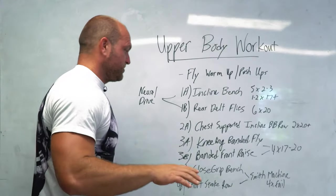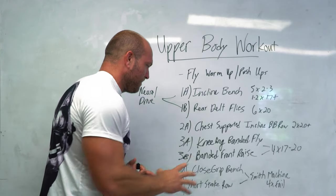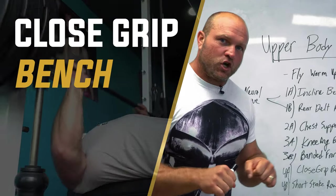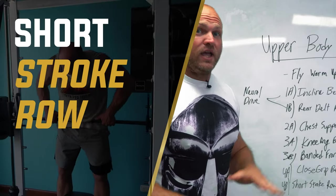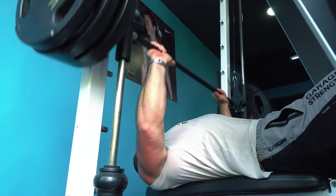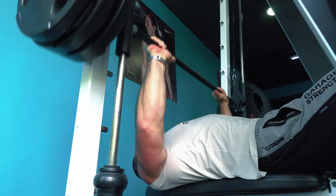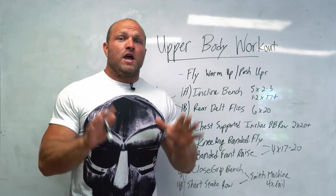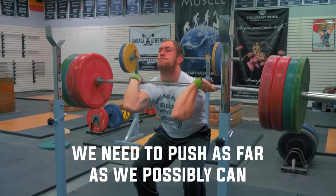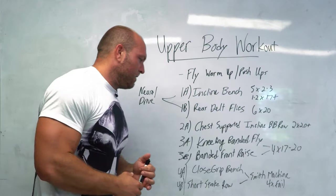Now we're going to finish off on the Smith machine. Remember, the whole goal is neural drive and sarcoplasmic pump. The last superset is going to be close grip bench on the Smith machine and a short stroke chest row. On the Smith machine, we don't have to worry as much about controlling the weight, and we can push ourselves significantly further because we don't need a spotter — we can go to the point of absolute failure. A lot of guys shy away from true failure, but if we want growth, especially as natural lifters, we need to push as far as we possibly can.